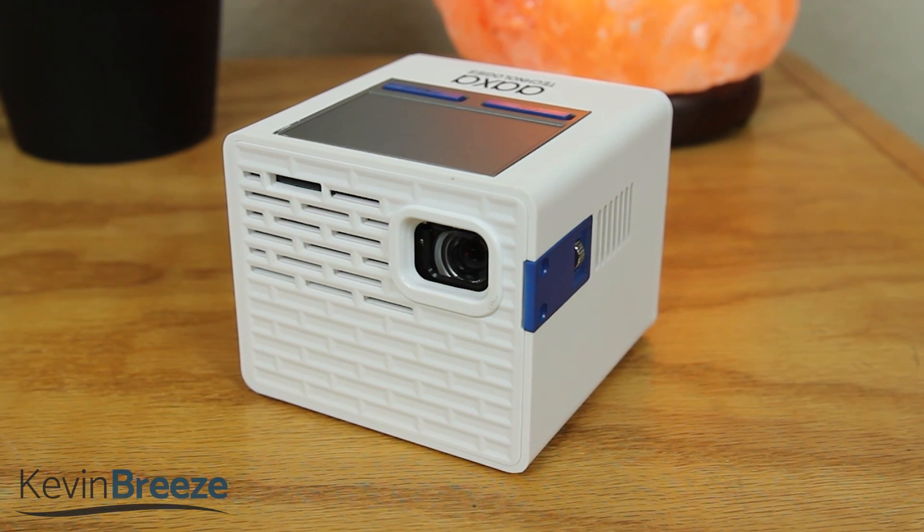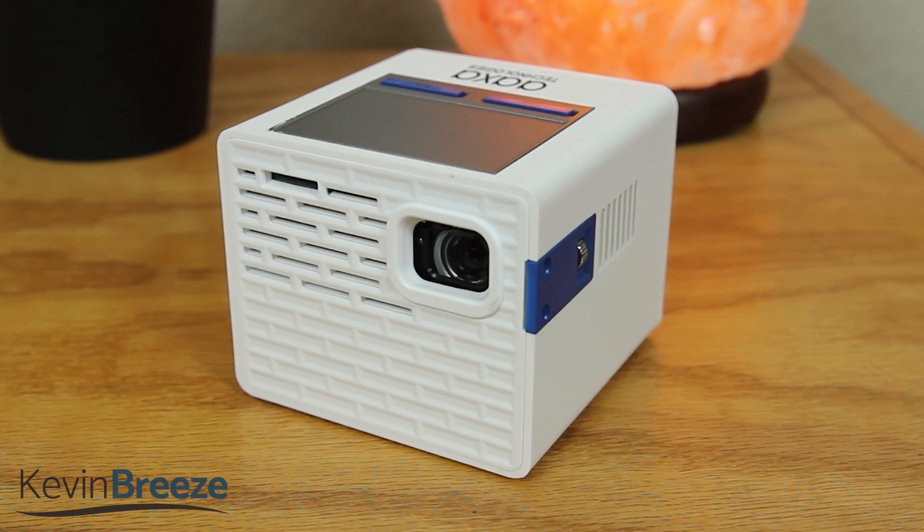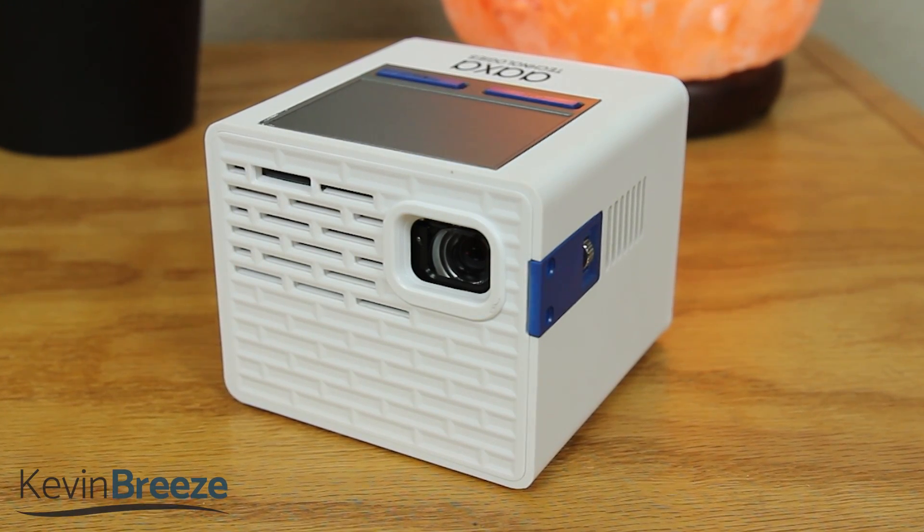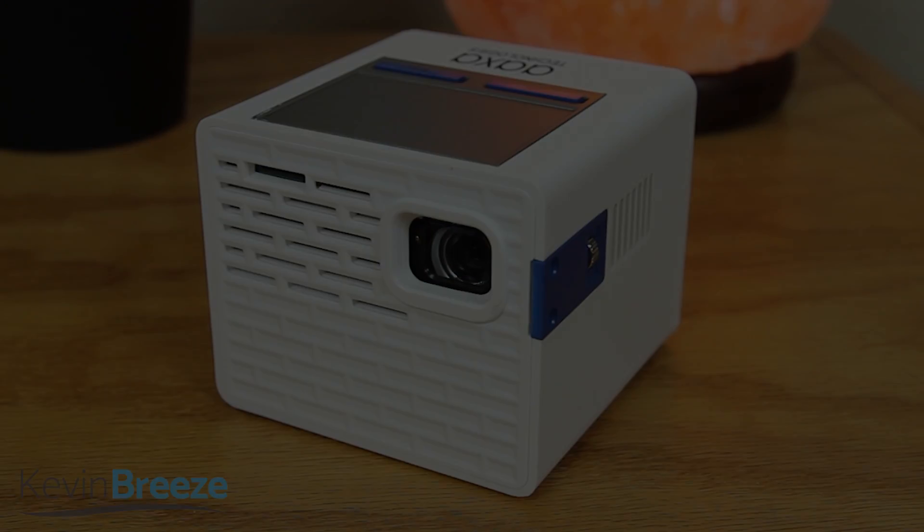Hopefully you found this review to be helpful, and I'll see you in the next one. I have Amazon links for the projector and everything else that I mentioned in this video in the description. So thanks for watching and have a great day!